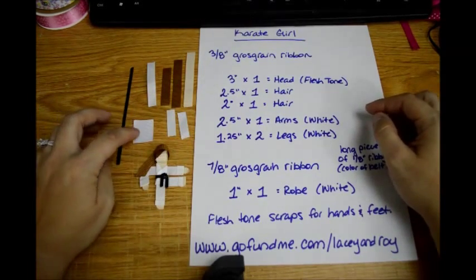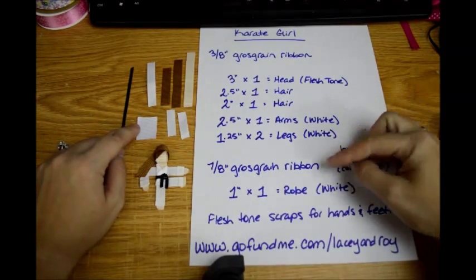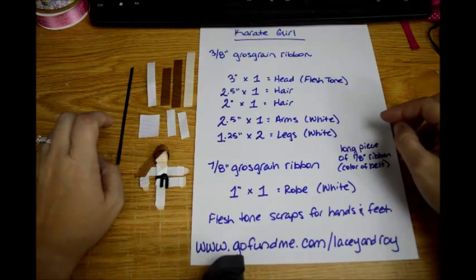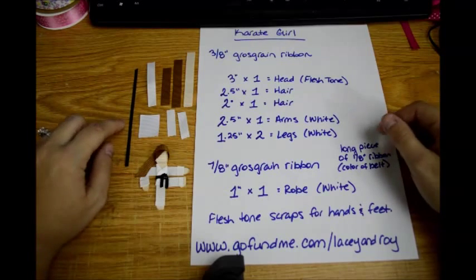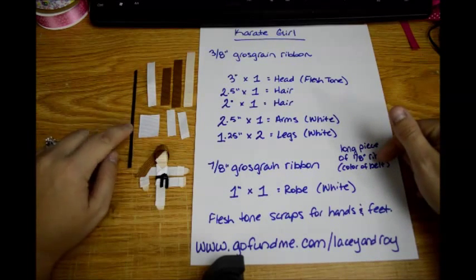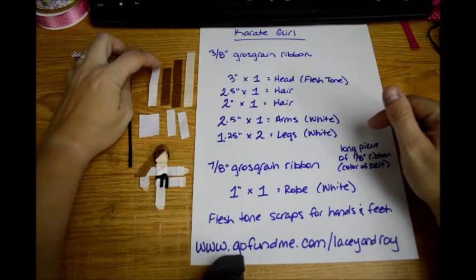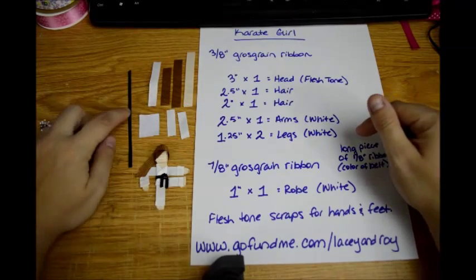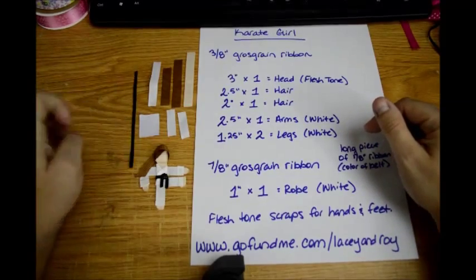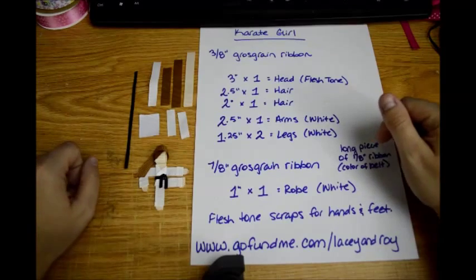And then for the robe, the body part of the robe, you'll need a piece of 7/8 inch grosgrain ribbon — one 1 inch piece in white. Then you're going to need one long piece of 1/8 inch ribbon in whatever color belt you want. If you don't have 1/8 inch, you can just take whatever size you have and cut the edge off, then heat seal the edge to make yourself a piece. You're just going to make it pliable enough to bend and tie into a knot. And then you'll need some flesh tone scraps for the hands and the feet.